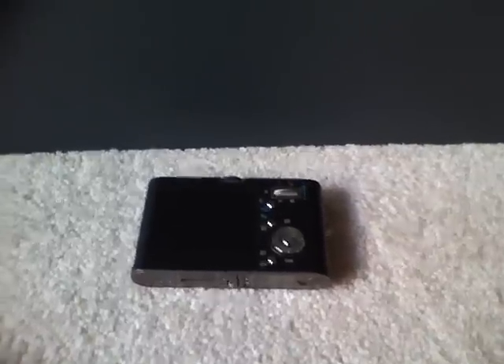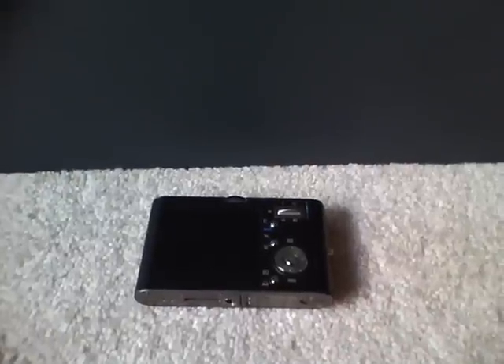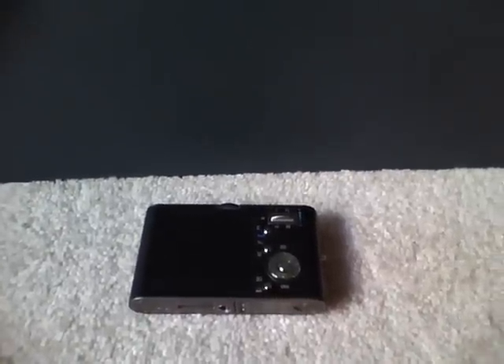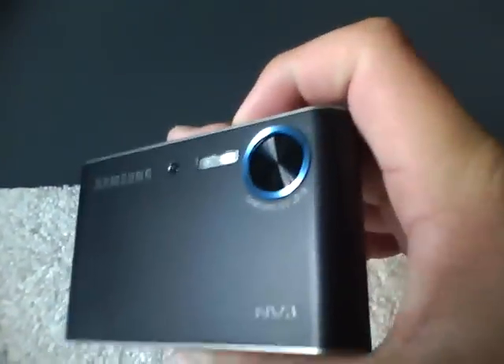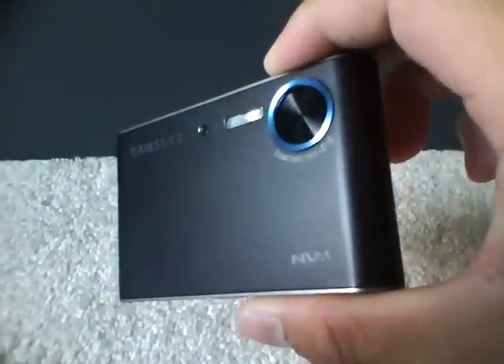Hey everybody, today is going to be the part 2, or remake of the part 2 of my Samsung NV3 digital camera. Here's a remake video, because the first video was recorded vertically with my iPod. Now it's recorded horizontally, as you can see.